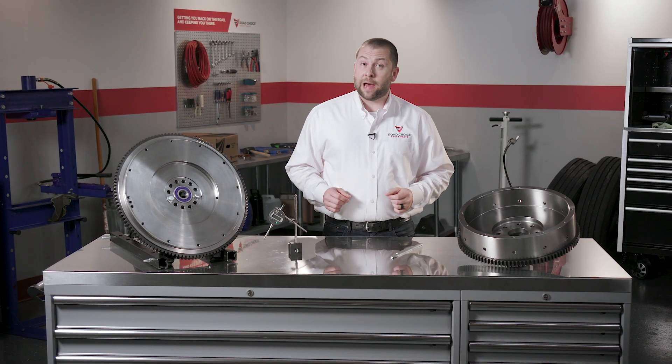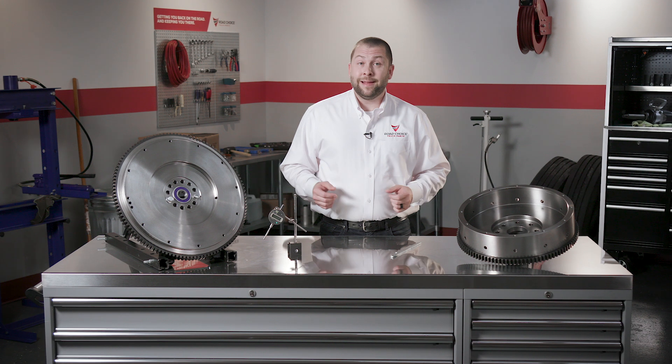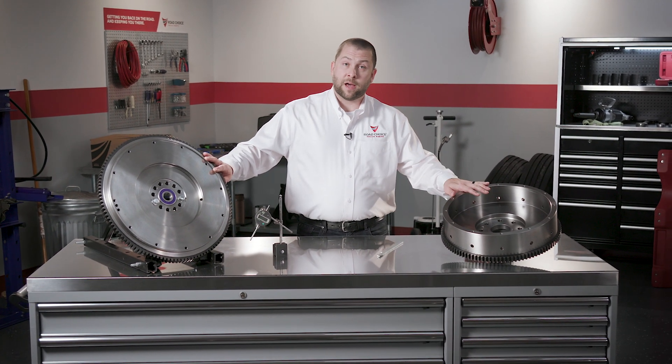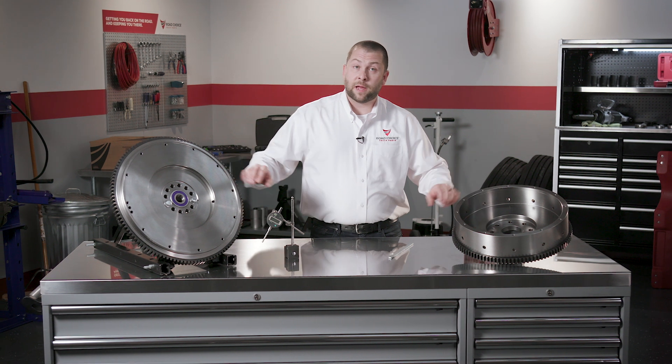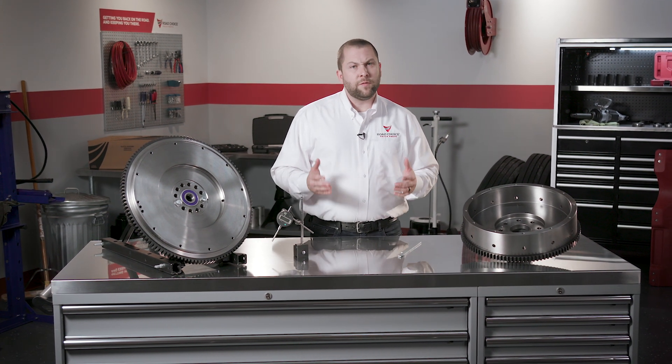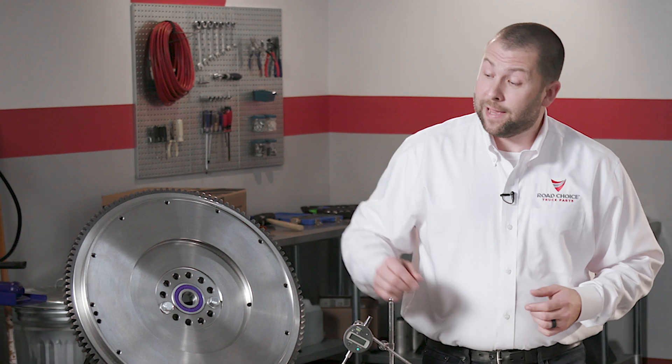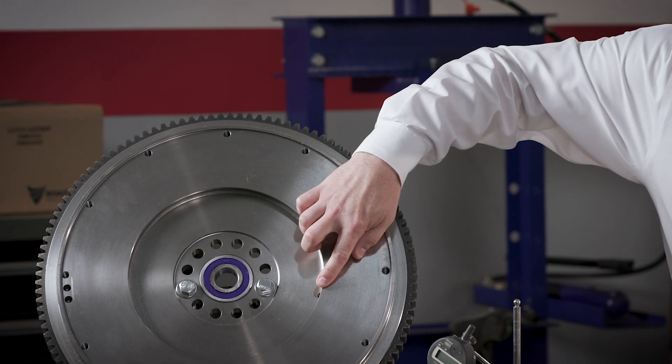Most heavy-duty diesel truck flywheels are made from cast iron and they come in two styles: flat or pot style, to accommodate different types of clutches. Flywheels also come with varying disc bore sizes. The most common disc bore sizes are 7 inch, 8 and a half inch, and 10 inch — like this one.